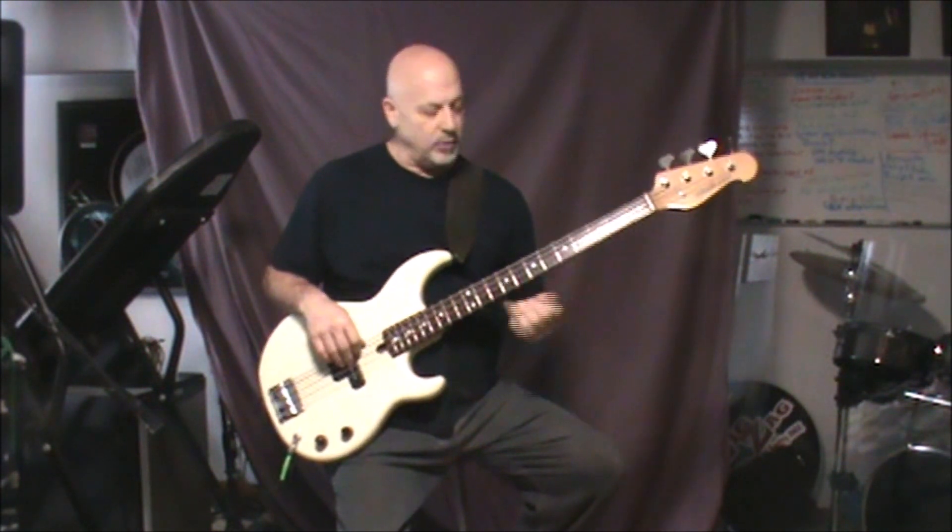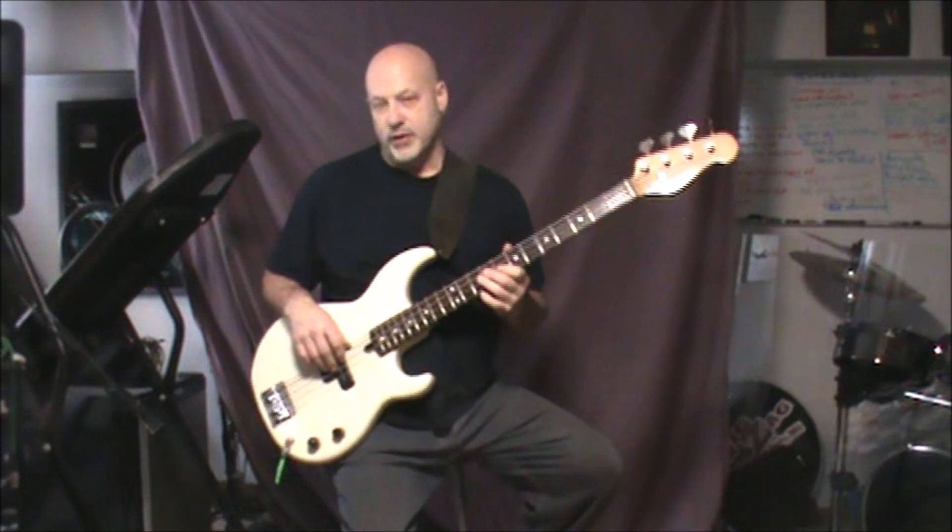Hold the line — that's it, that's your intro and your chorus.